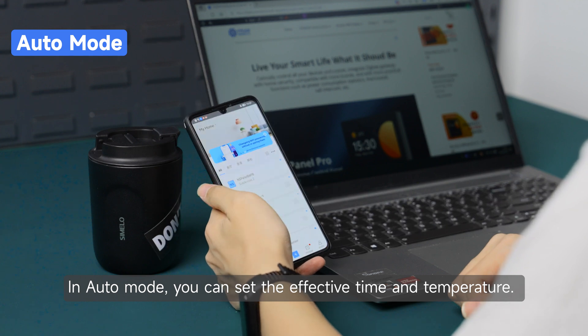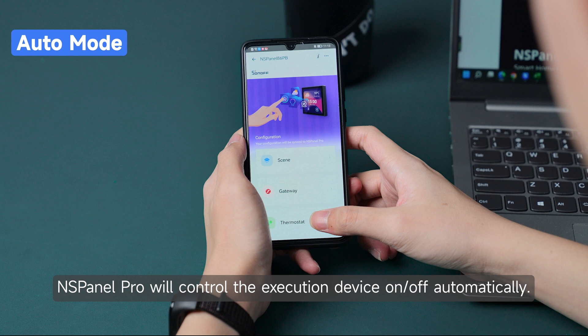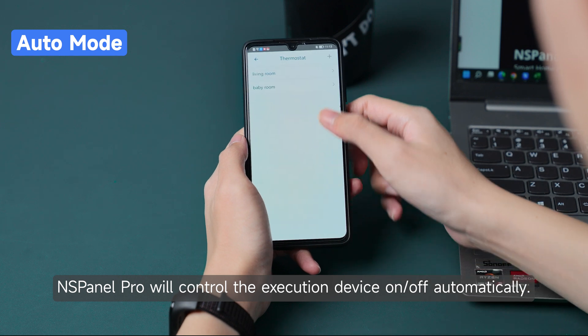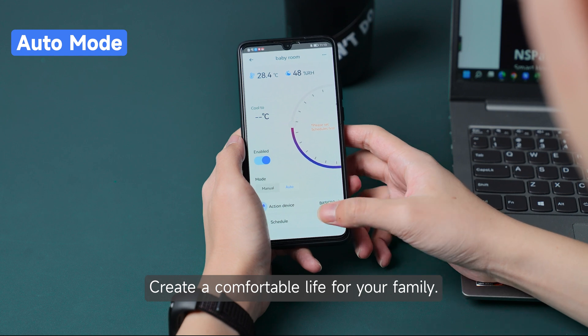In auto mode, you can set the effective time and temperature. NS Panel Pro will control the execution device on and off automatically, creating a comfortable life for your family.